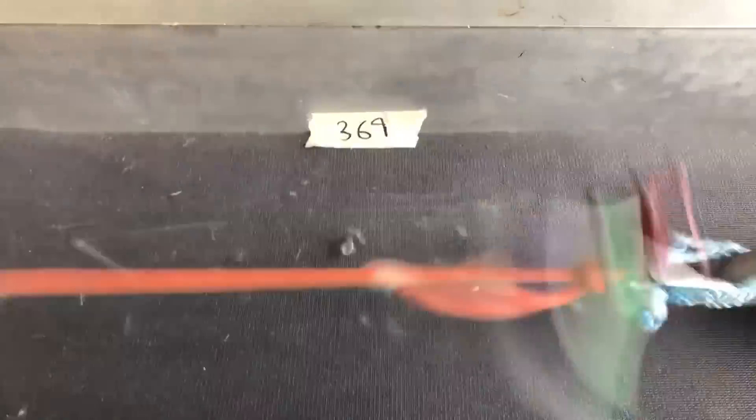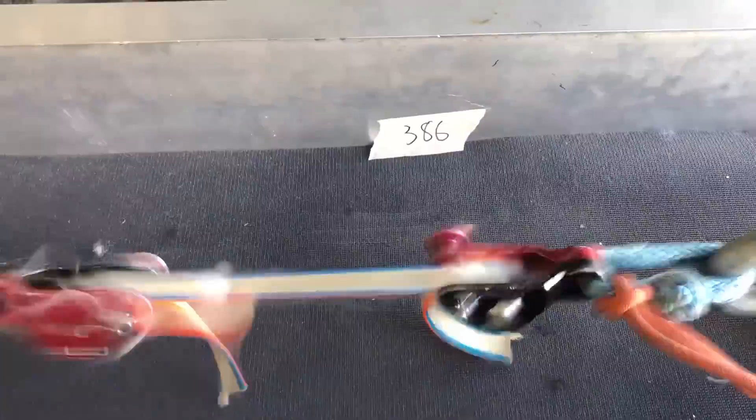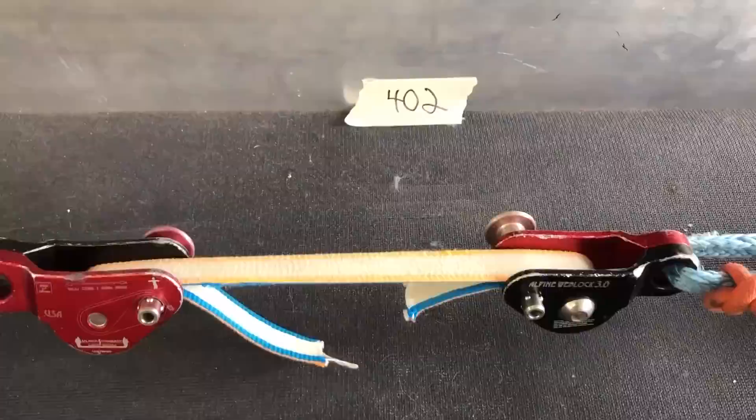How much does dirt, sand, and sweat damage webbing? Well, we did over 100 slack snap break tests on this episode of How Not to Highline.